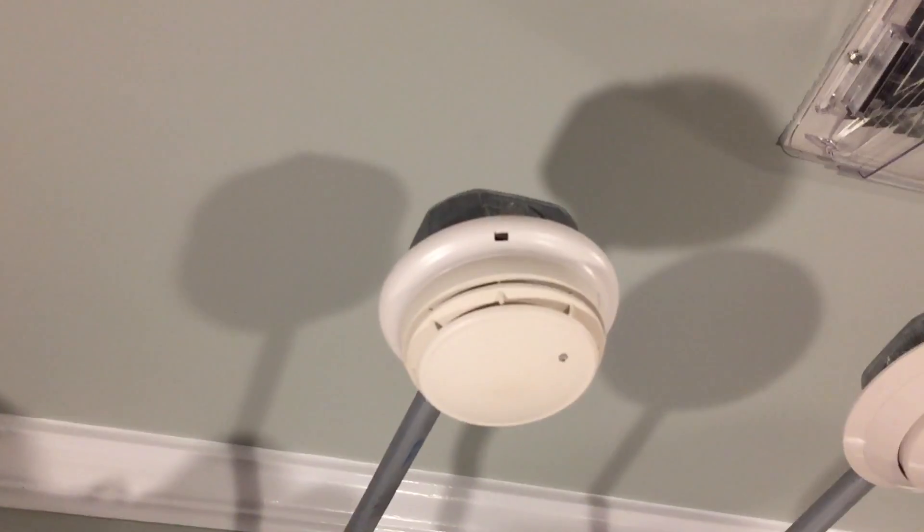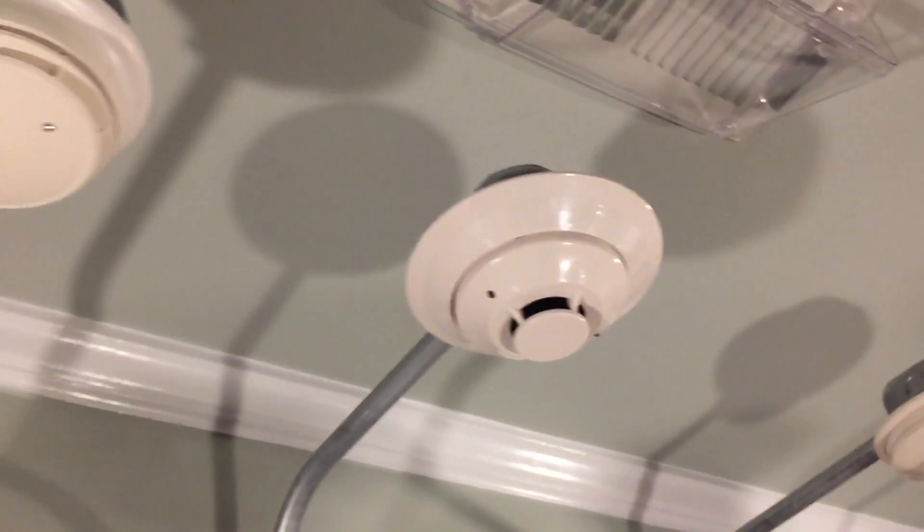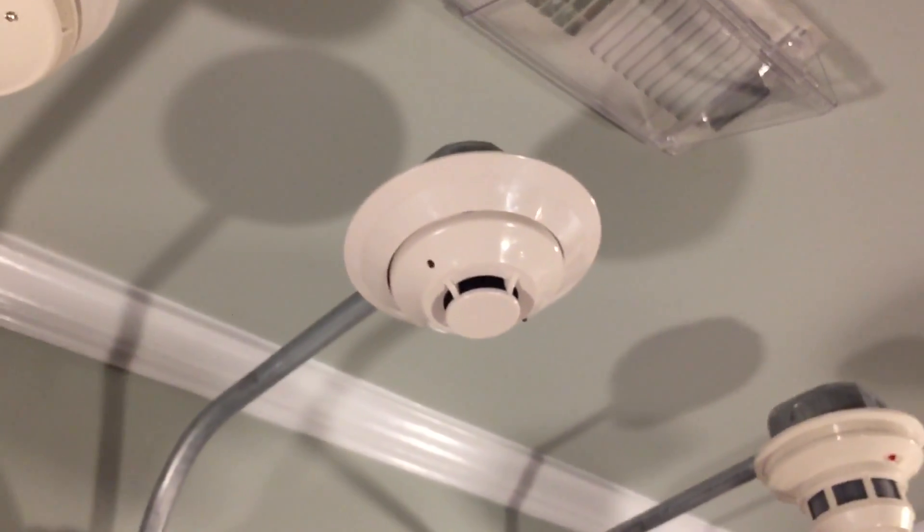For the smoke detectors I have my Simplex True Alarm smoke detector, which I also got from my school, and then the same Firelight SD355 addressable photoelectric.